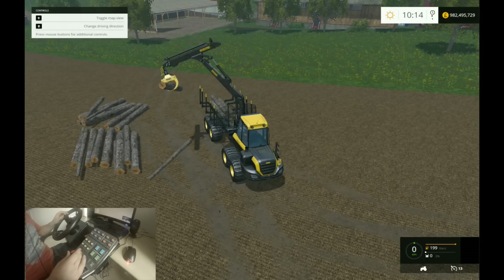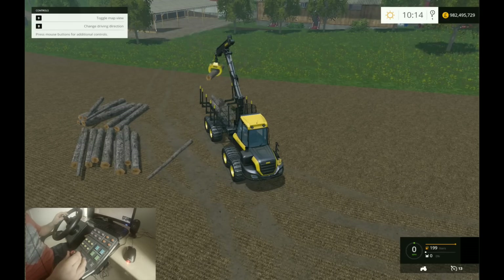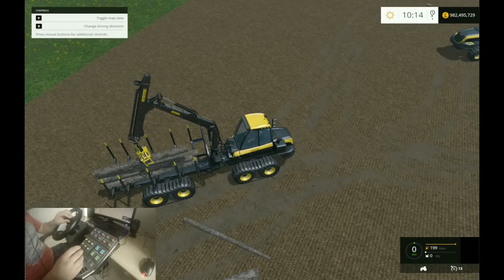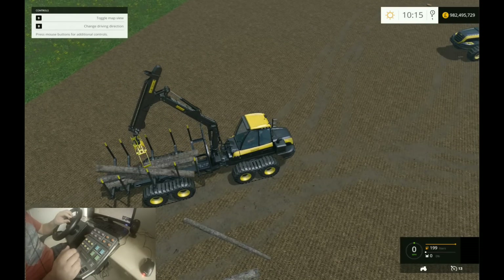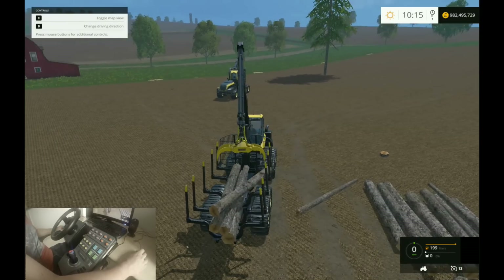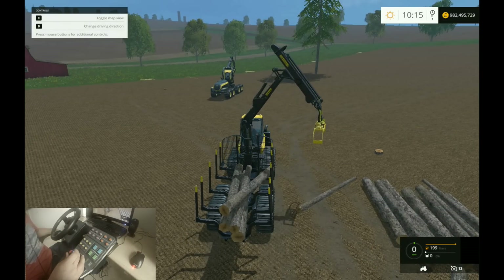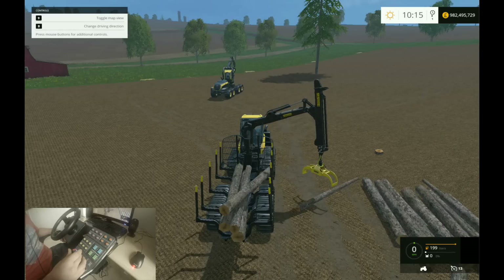First of all you want to get that in because otherwise it gets quite confusing. Then you just kind of want to make sure that - it's very annoying when it doesn't go straight. But oh well. I'll do this one more just so you get a final look at how to do it, and then we'll head off to the lumberyard.